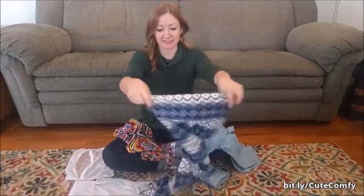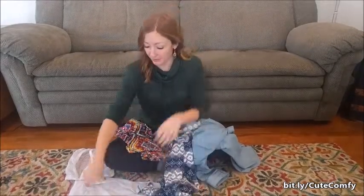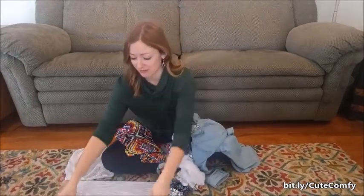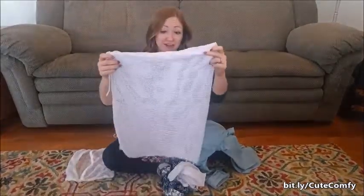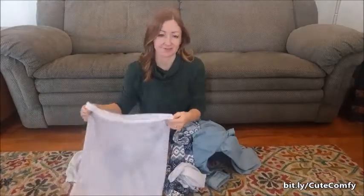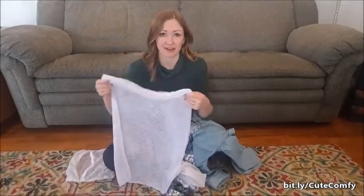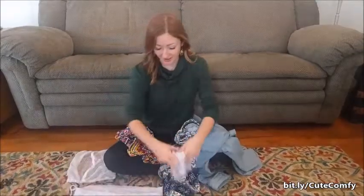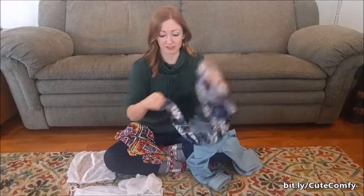Go ahead and flip these things inside out and put them into a laundry bag. You can get these for super cheap at the dollar store or just any old store, probably by the hangers or laundry detergent or something. So I'm going to go ahead and turn all these inside out first.